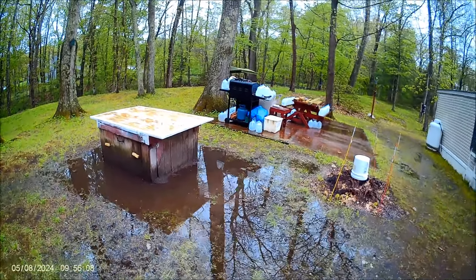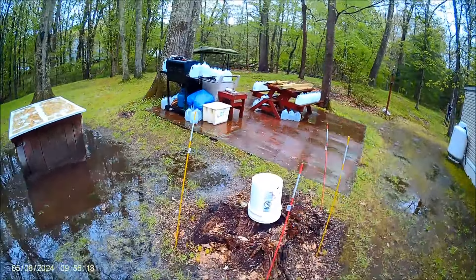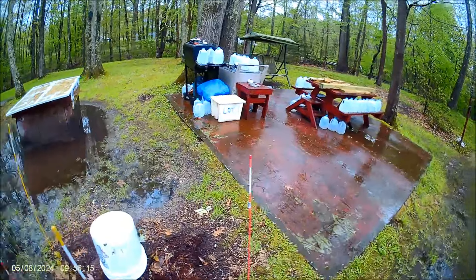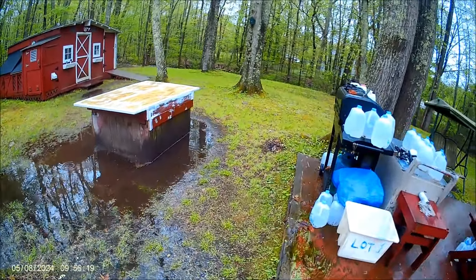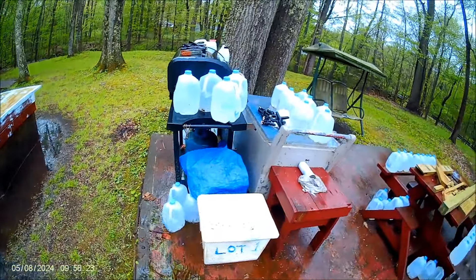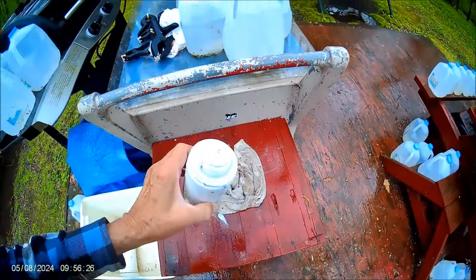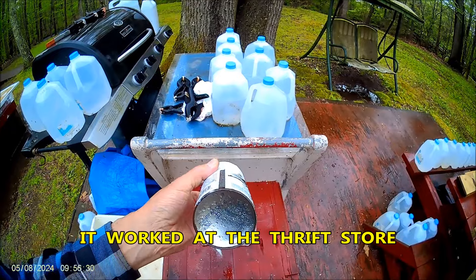So I got my spray can of white-out and the sprayer wouldn't work. I got it at the thrift store for a dollar — it was almost totally full — and I saved the nozzles but I couldn't get anything out of it at all.